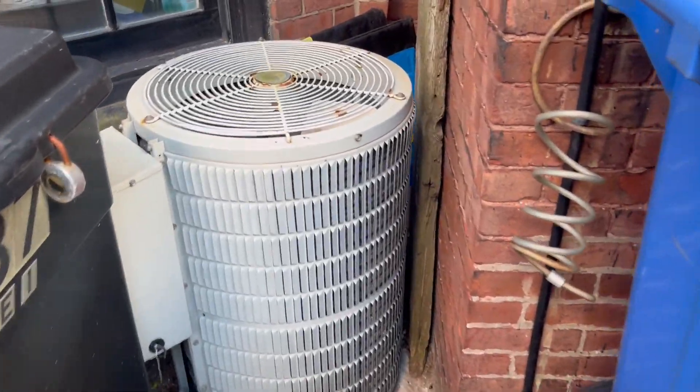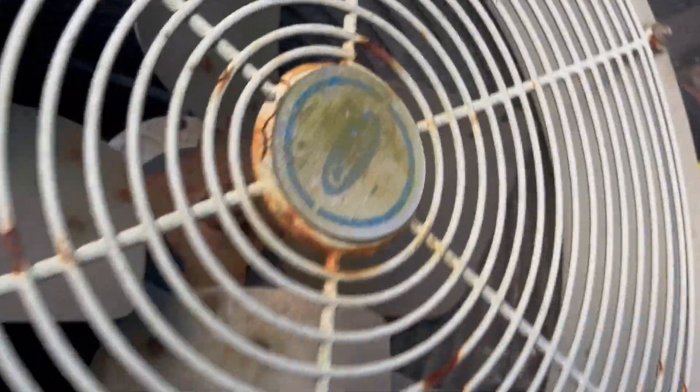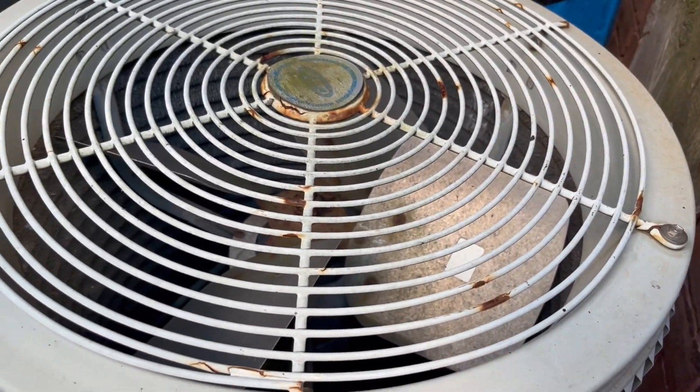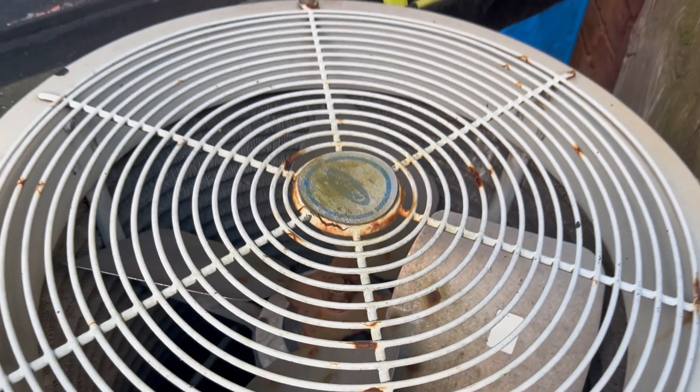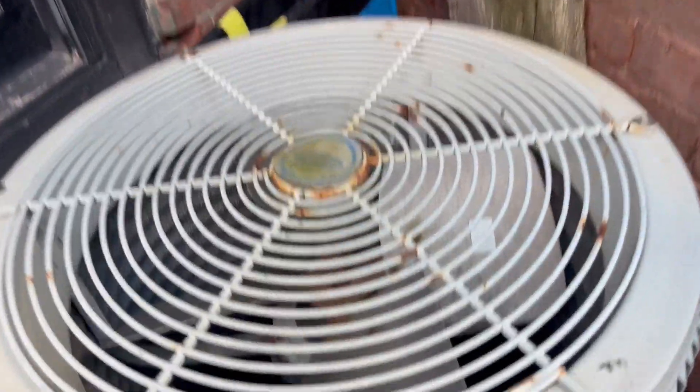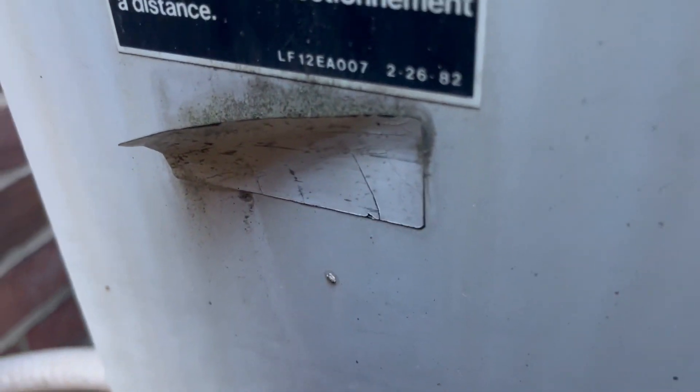Here we have this Carrier Round One unit. It's a four-bladed one — I thought this would be like a six-bladed one. Here's the compressor; I think that might be a Tecumseh, but I'm not sure because I think that's what Carrier used on their smaller round ones. Here's the date — it's completely faded.